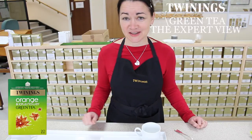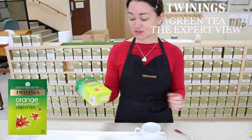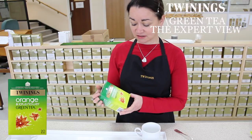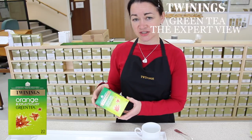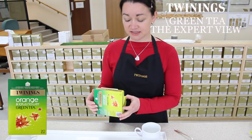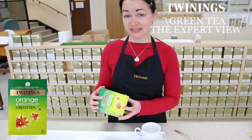Hello, I'm going to be introducing to you today Twinings Orange and Lotus Flower Green Tea. Lotus flowers are traditionally used in China for scenting tea, in a similar way that they would use jasmine.